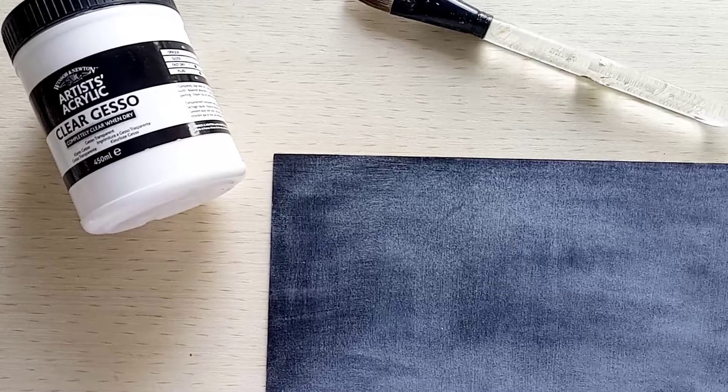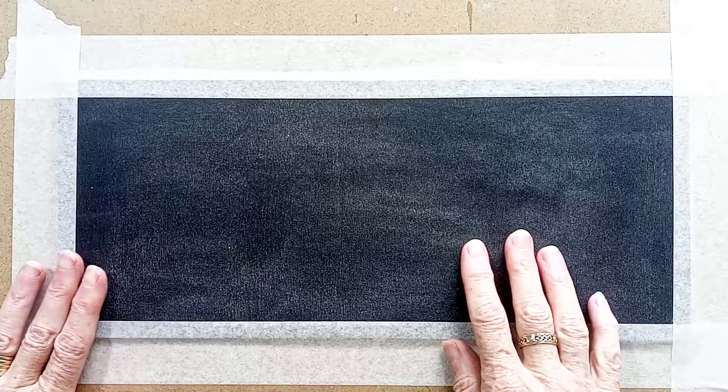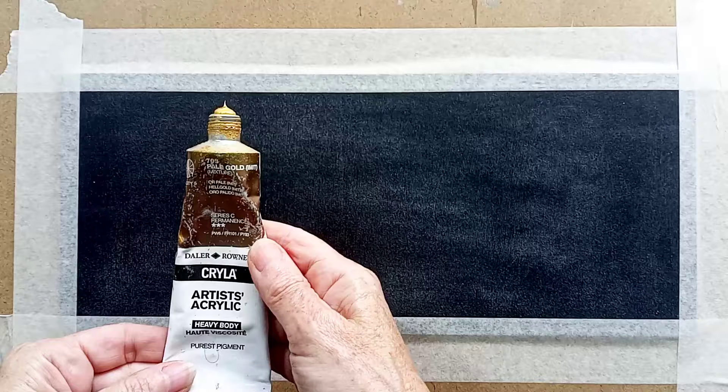Today I'm going to show you how to work on a small oblong piece of mount board. This is black mount board which has been given a couple of coats of clear gesso to give it a good surface. You can see it's got a slight shine while it's damp, but once it's completely dry you'll see the difference — it still has a slight tooth. I've fastened it down to a nice solid board so that I can work with it.